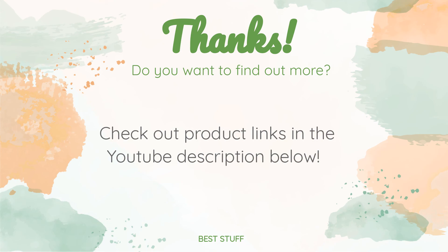Thanks for watching and hope you liked it. As always, all the links to the products will be in the description below. If you want to find the best prices and more information that we might not get a chance to mention in the video, be sure to check them out.